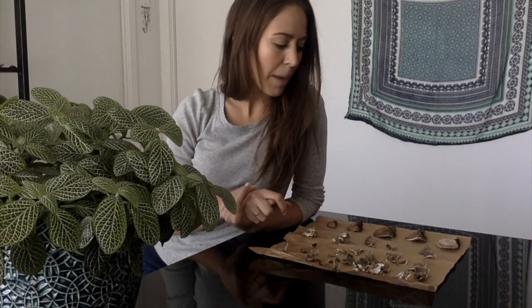After you've collected your medicinal mushrooms, you'll need to dry them out. I find it best to do this on a paper surface and to put them in the sun, and by the next morning they're ready to decoct.